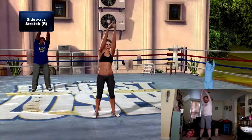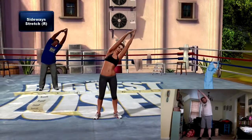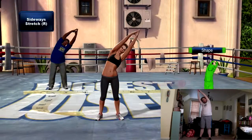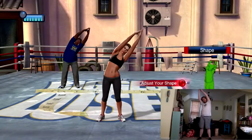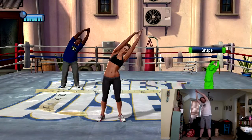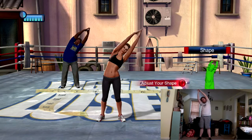Now sideways stretch on the other side — both arms over your head, now lean over to the right.